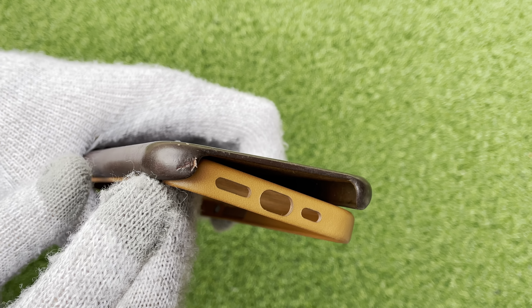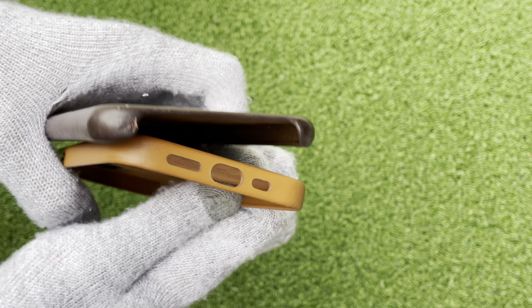As you can see, we've dropped it on here — that's how a drop is going to look.